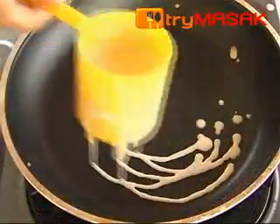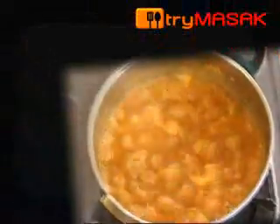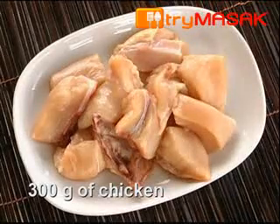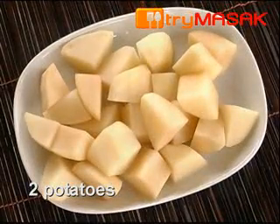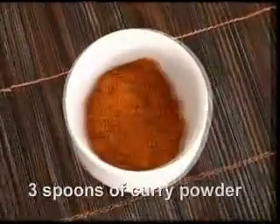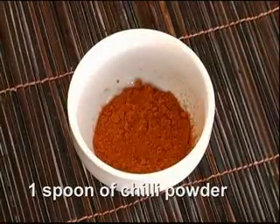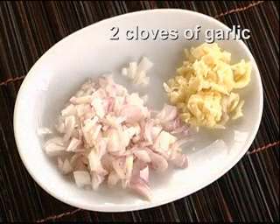Repeat the same process for the remaining dough. After that, prepare the curry gravy. The ingredients are 300g of chicken cut into cubes, 2 potatoes diced, 3 cups of coconut milk, 3 spoons of curry powder, 1 spoon of chilli powder, 4 cloves of shallots, and 2 cloves of garlic.